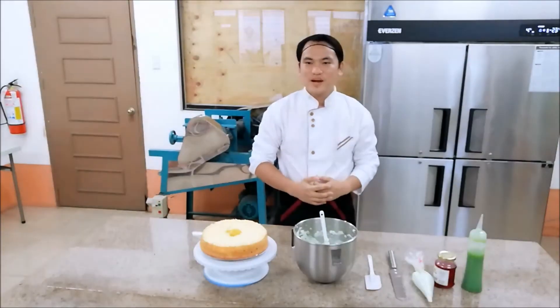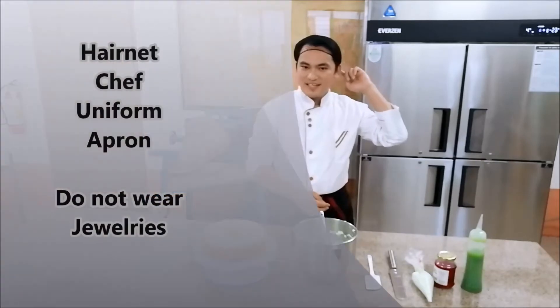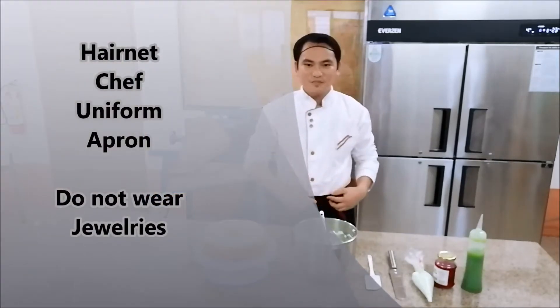But first, you have to wear the personal protective equipment. First, you have to wear the overhead hairnet, the chef uniform, and the HR.